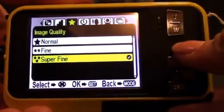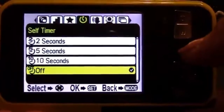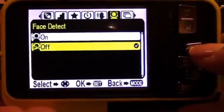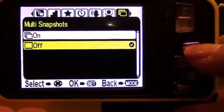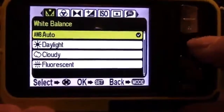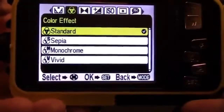You've got image quality options: normal, fine, or super fine — again, better quality means larger file sizes. There's a self-timer with 2-second, 5-second, and 10-second options. There's an anti-shake or anti-vibration mode, face detection on or off, and multiple shot for burst mode. For white balance you can choose auto, daylight, cloudy, fluorescent, or incandescent. You can also apply color effects: standard, sepia, monochrome, or vivid.